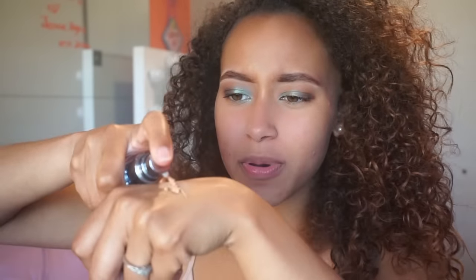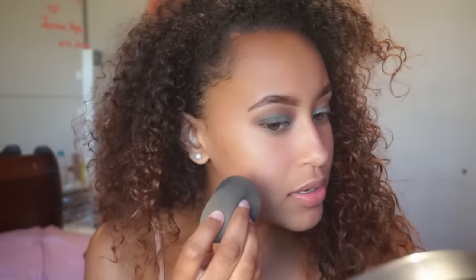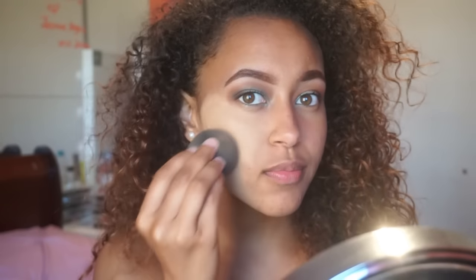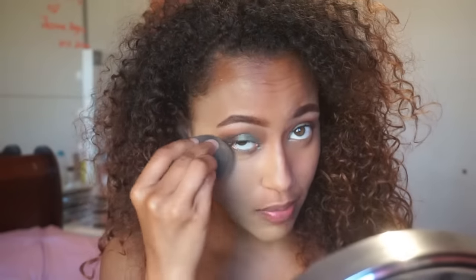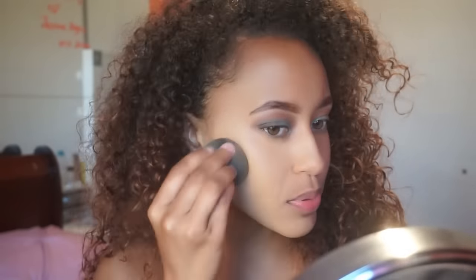I'm gonna apply it — I'm putting on three pumps, even though that is a lot since this is full coverage, and I'm going to use a beauty blender. So if you guys can see already, it's too light — I could even maybe do a 9 in this right now, it's like super not my color. But I'll blend it all out when I bronze up my skin.